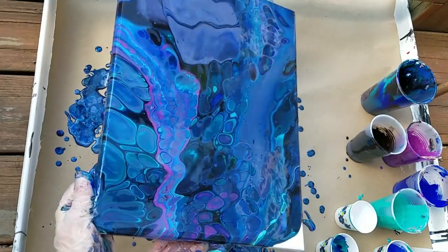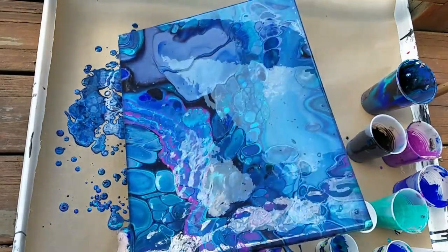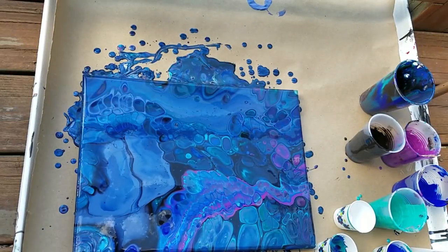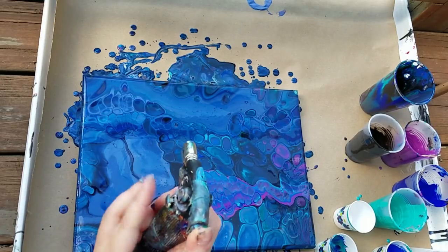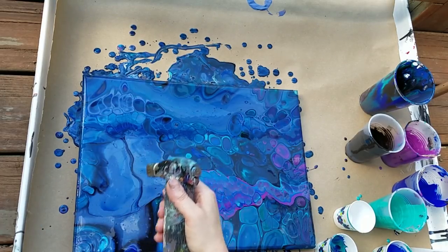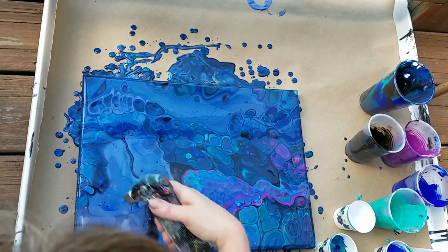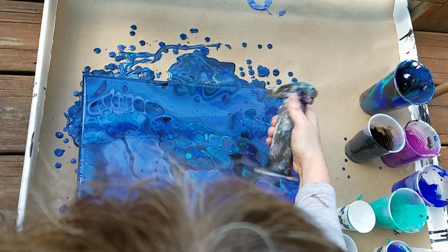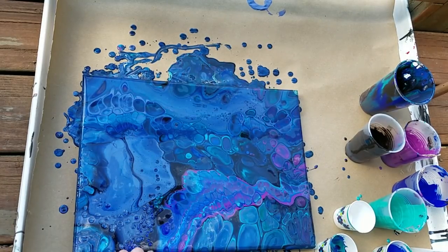I really like that purpley ribbon I put in, so I'm going to stretch it a little far. That's where we are right now. I don't like these blobs, so I'm going to see if I get cells when I torch it again, and if not I'll pour a ribbon over it. Oh, I might get cells — I'm getting cells! Oh, that's pretty — that's real pretty right there.